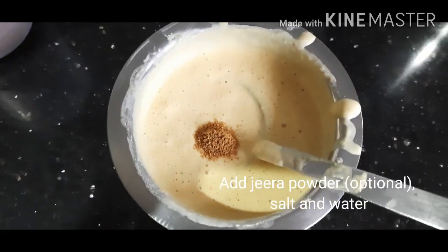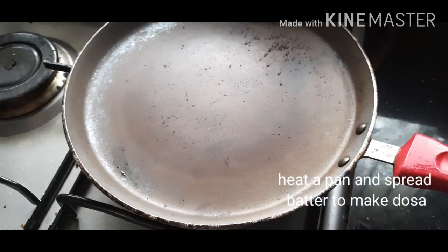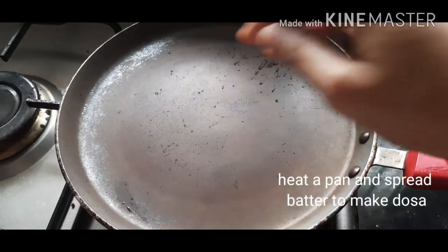Then add jeera powder, salt and water, and make it a smooth dosa batter consistency.